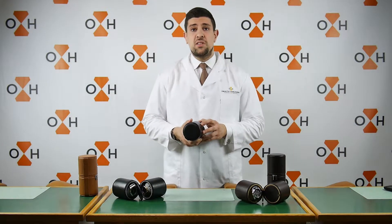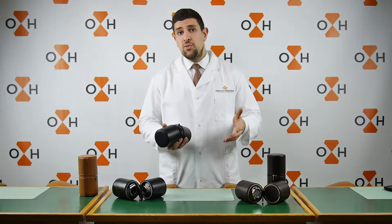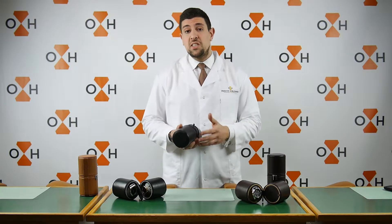Approved by our watchmakers, the duo travel case is available on our website. Subscribe to our YouTube channel to find out more tests and product reviews.